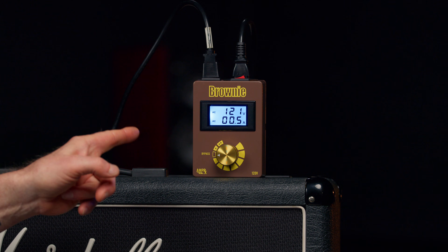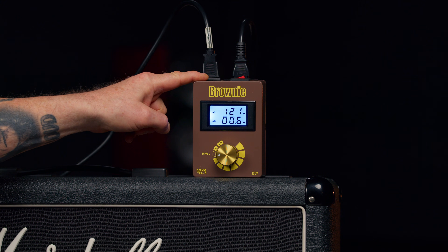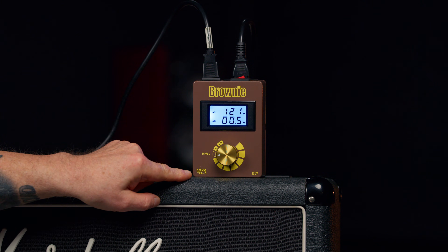And to prove that, I'm going to play a riff at 121, which is what we're getting right now, because right now the brown box is in between the amp and the wall, but it's not doing anything — it's on bypass. Then the one and only Don is going to click it down, we'll go to 117 and I'll play the same riff again. Hopefully it will come across your phone or your iPad or your PC or whatever you're listening to this on. So let's get off standby.